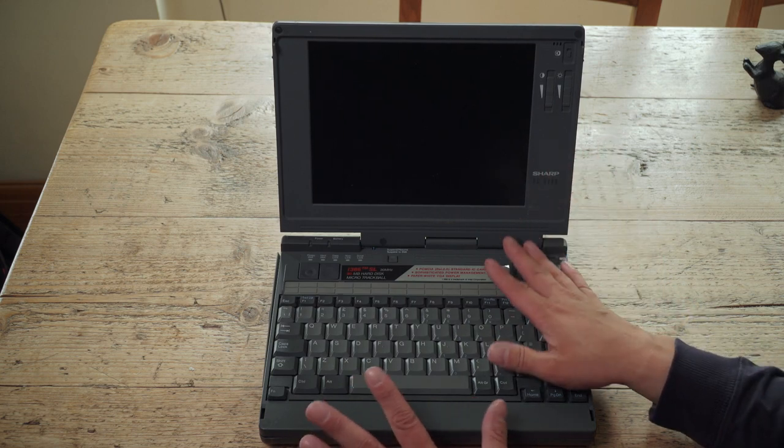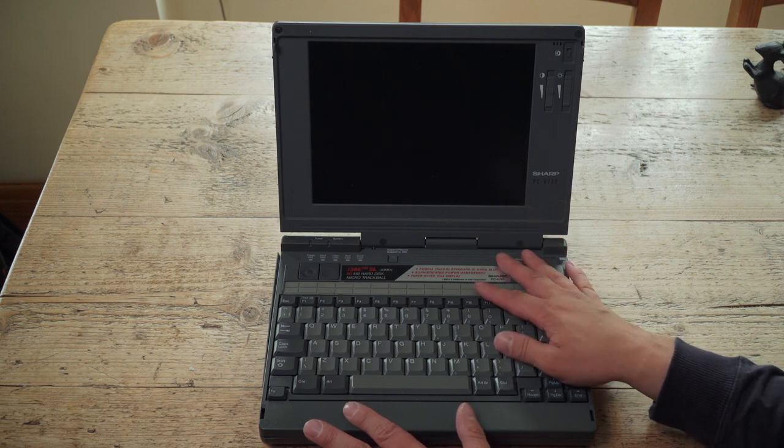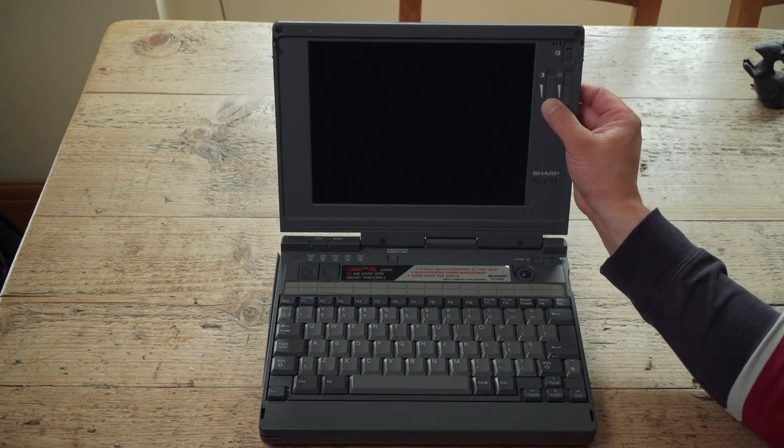Even then, this thing would have cost, in today's money, about £3,000-£3,500, allowing for inflation. There are some buttons here to adjust brightness and contrast.